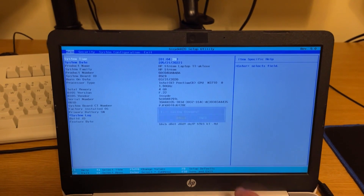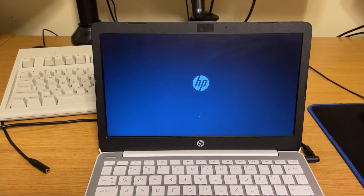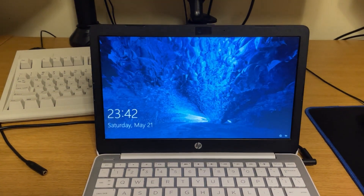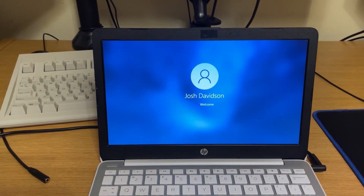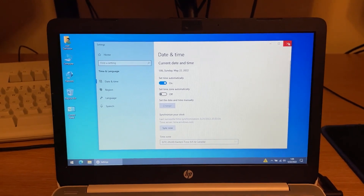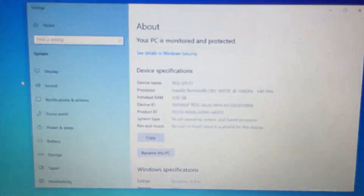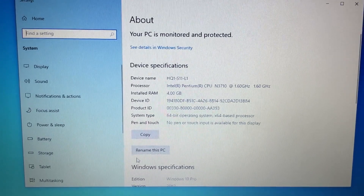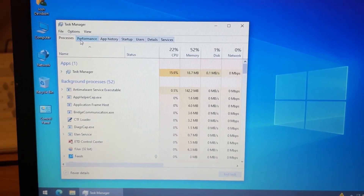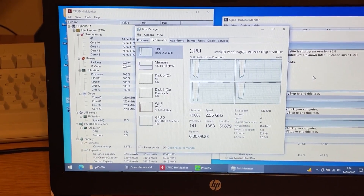How much faster this will make the machine remains to be seen — let's go ahead and give it a boot into Windows. Here we are at the Windows 10 desktop. Let's go ahead and take a look at the system properties, and here you can see we are running the Pentium CPU N3710 at 1.6 gigahertz. Let's take a look in the task manager — Windows 10 is probably doing a thousand things on startup. You can see we've got our four cores here and the CPU is going up to the burst speed. Looks like the thermals are stable, even running Prime 95. I'm going to call this a win.